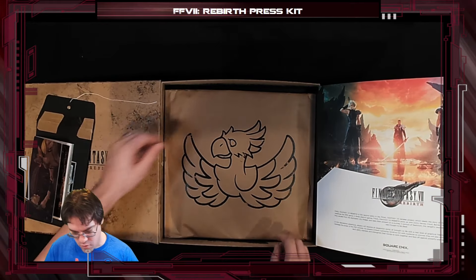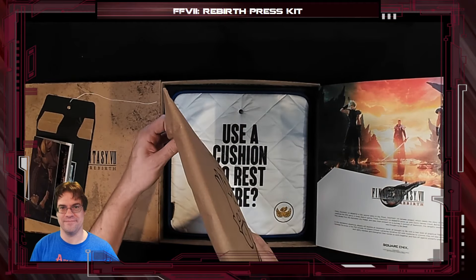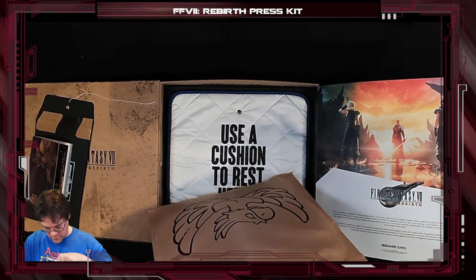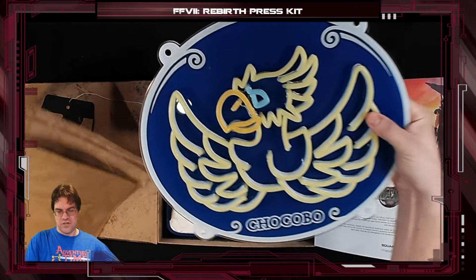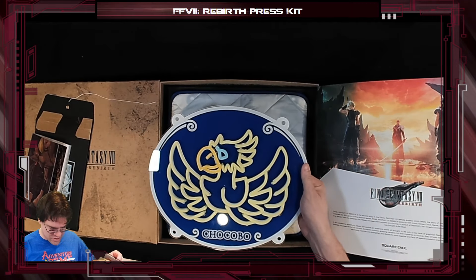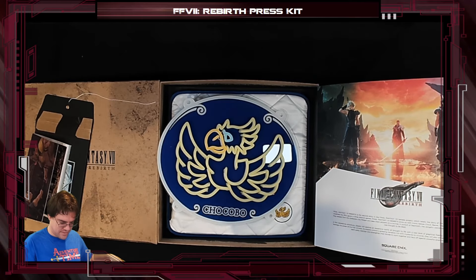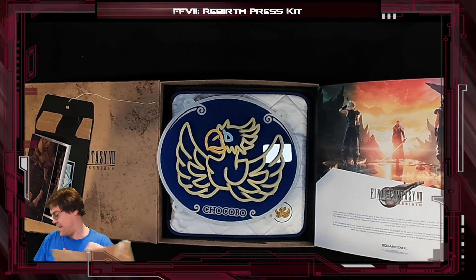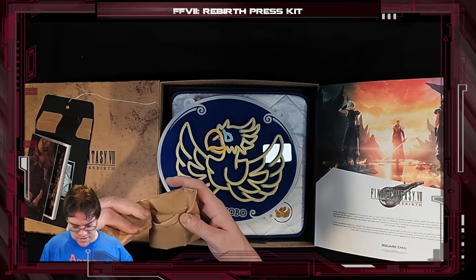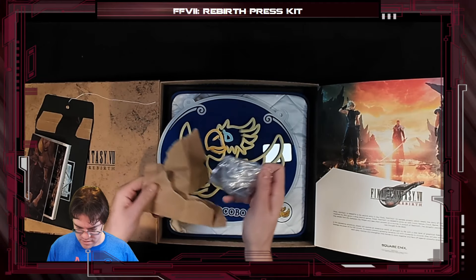Then we have... oh man. Yes, so much yes. There's something else in here. Freaking Quay! Oh man. Is it lit up? I believe it is. Yes. Oh, is this a mounting kit? That's a mounting kit. Beautiful.